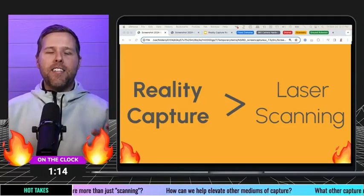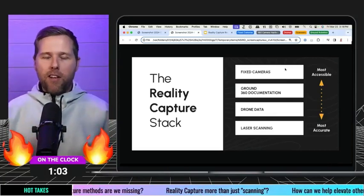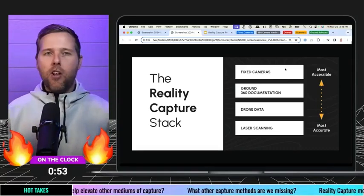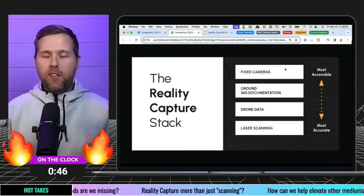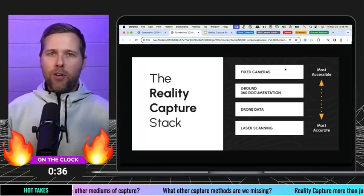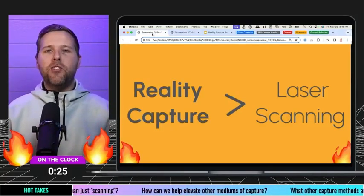What I want to elevate here is that when you think about a Reality Capture stack or a tech stack, you have this graphic showing the most accessible to the most accurate. Laser scanning is definitely a part of that. But as you work your way up this list, drone data is another form of Reality Capture. Ground 360 documentation or capture is another form of Reality Capture. And fixed cameras — one that doesn't get a lot of attention — are also another form of Reality Capture.